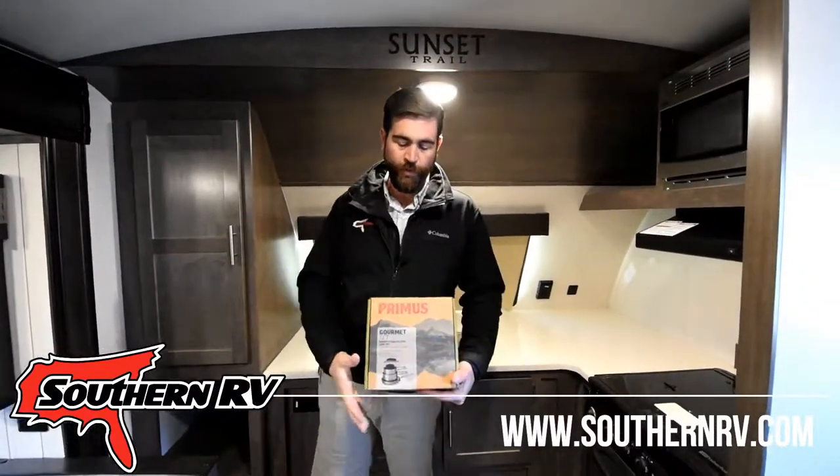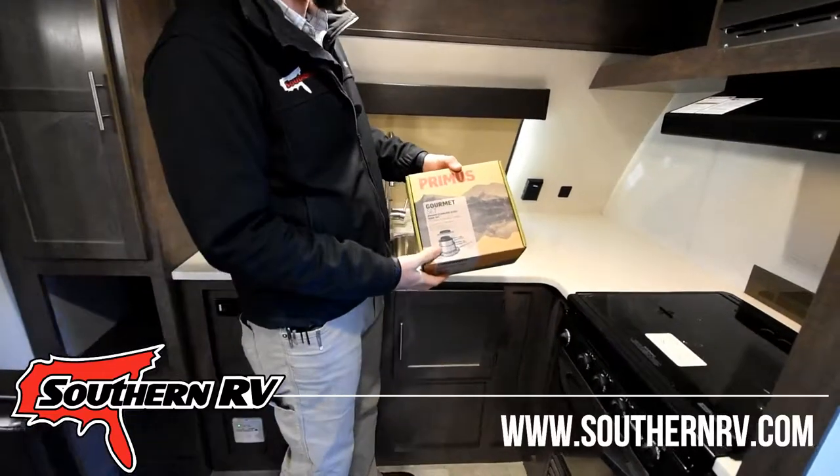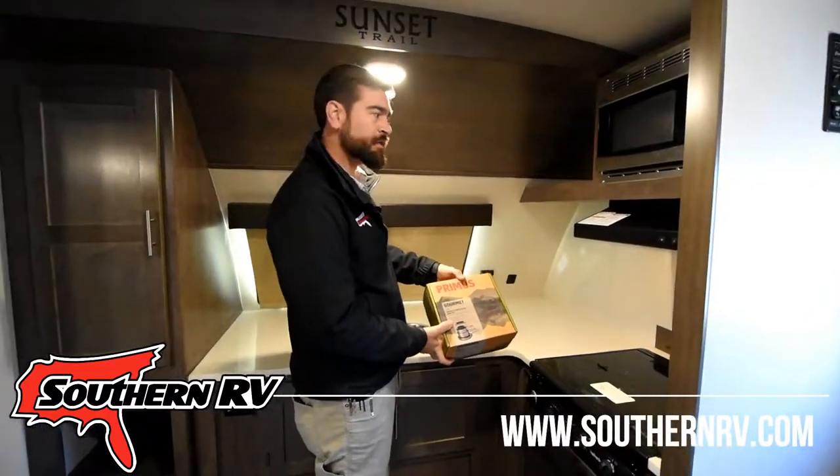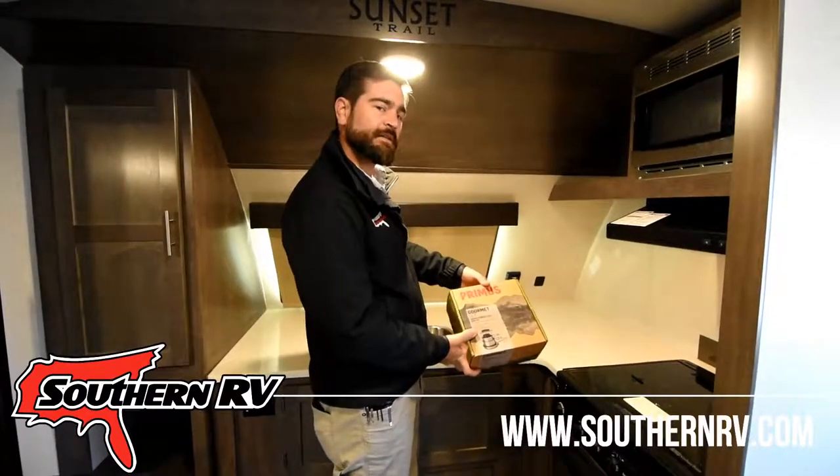We sell in the store a variety of small camp cookware. This is a set by Primus. What's nice about it is that it's all stacking — it gives you everything you need and fits into a compact space. Let's unbox it and see what we've got.